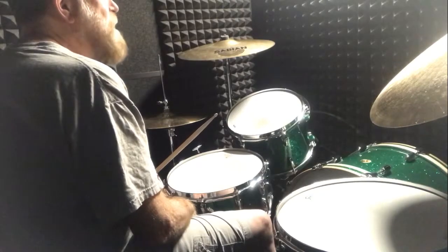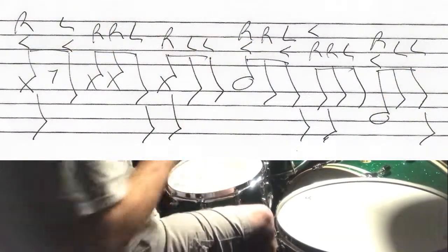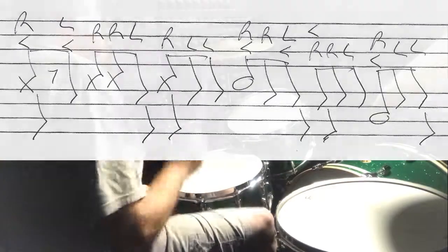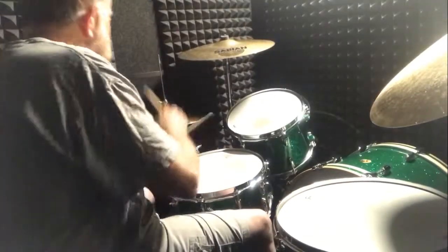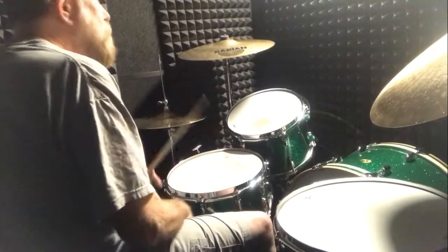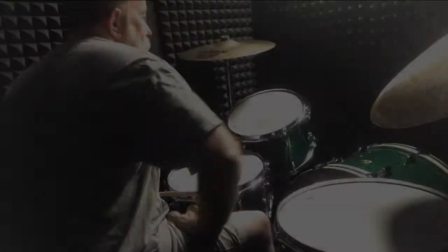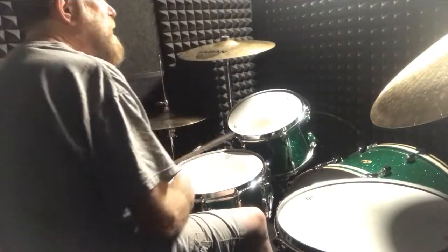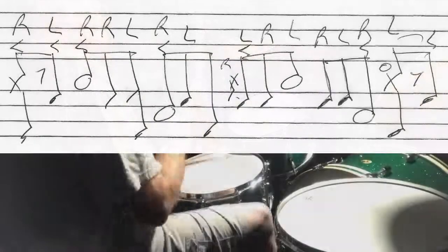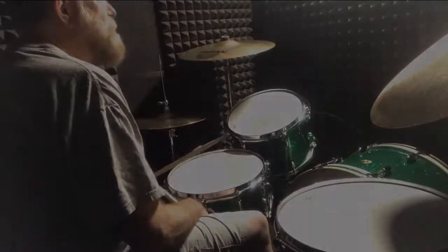Okay, let me throw in the bass on that. And then I do a couple different breaks. Let me show you the first break, and I'll do it slow. I do that break every fourth measure.